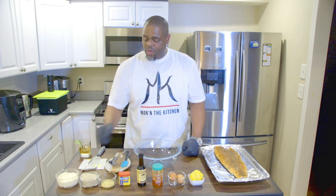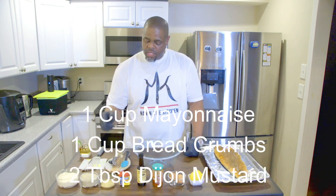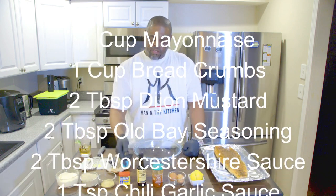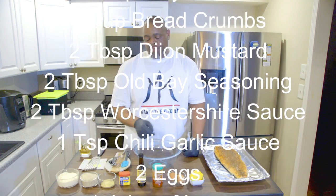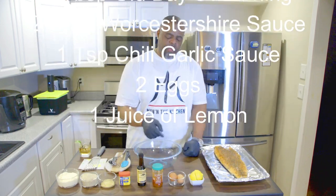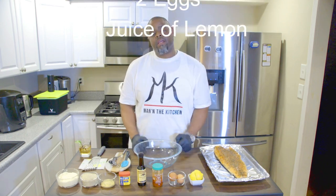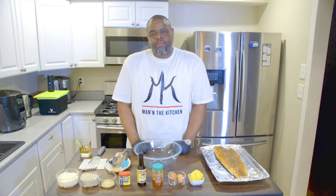We're gonna use one cup of mayo, one cup of breadcrumbs, two tablespoons of Dijon mustard, two tablespoons of Old Bay, two tablespoons of Worcestershire sauce, a teaspoon of chili garlic sauce, two eggs, and juice of a lemon. Let's go.